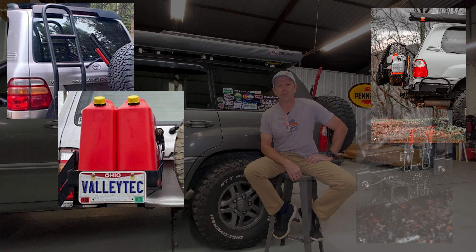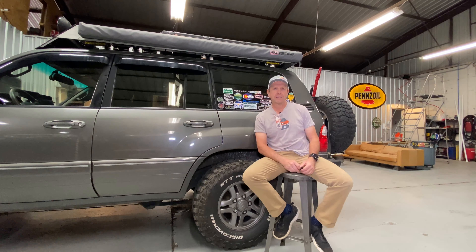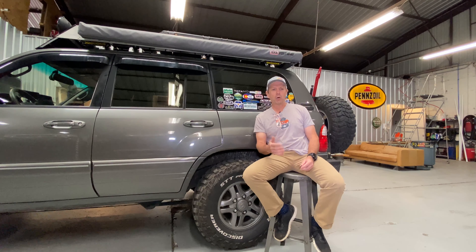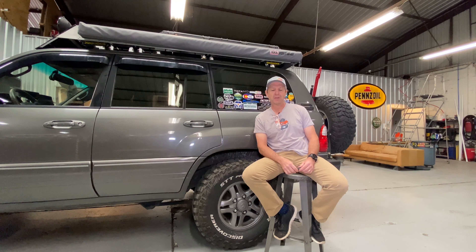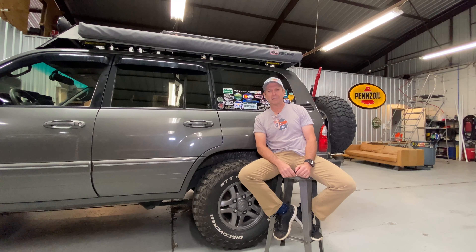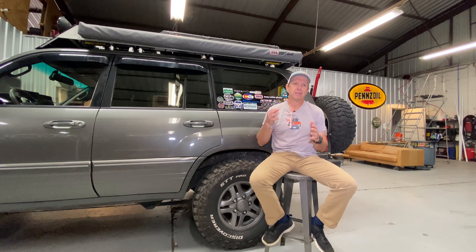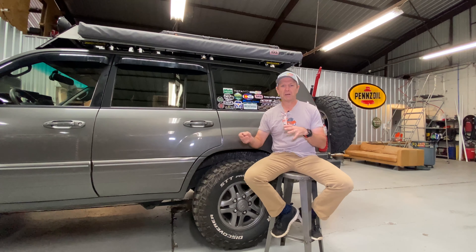They're coming on to the market building some rear bumpers for the 100 series platform, so that includes the Land Cruiser and the LX470. As you probably know from my previous videos, I'm pretty big on supporting companies that really do great things. One thing that sets Garrett apart is that he's really focused on the 100 series. The community is pretty active via Facebook — the main group is the UZJ 100 Facebook group with over 13,000 members.